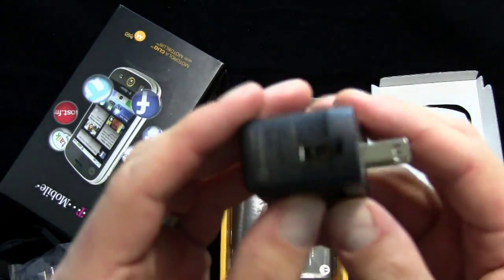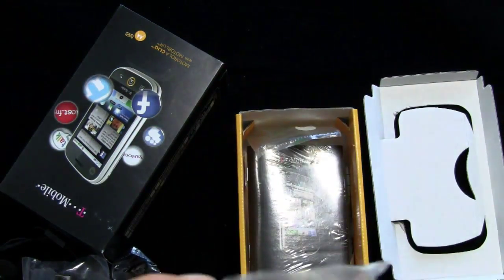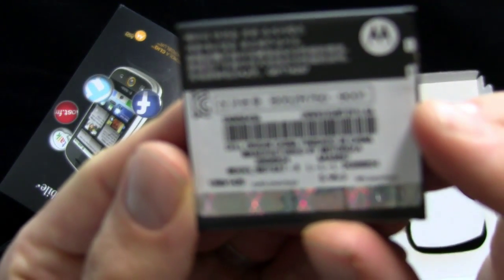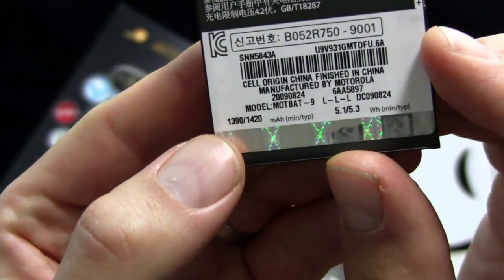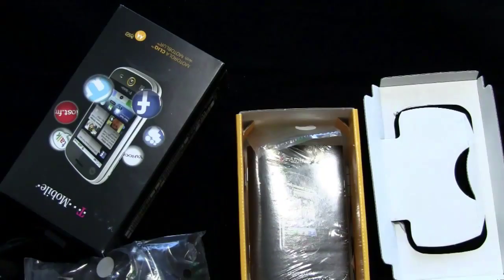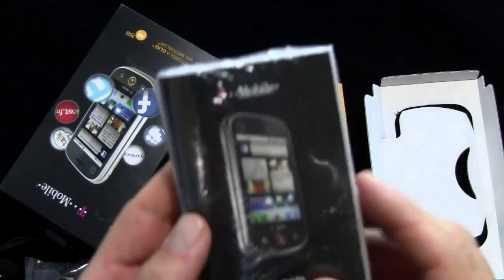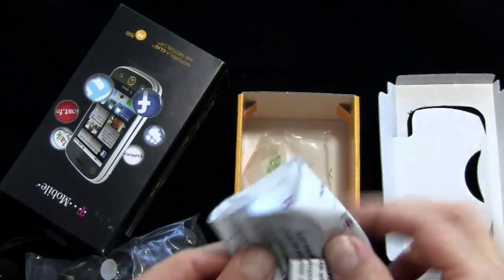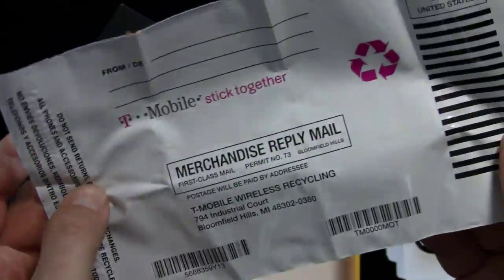Here's the charger USB base — you just plug that into your USB data cable. Here's the battery: 1,420 milliamp-hour typical, 3.7 volt. Start guide with all your information. Recycling envelope — recycle your old phones.